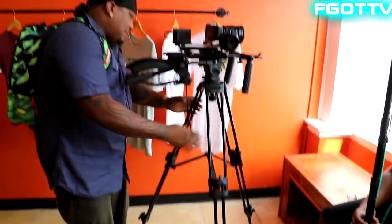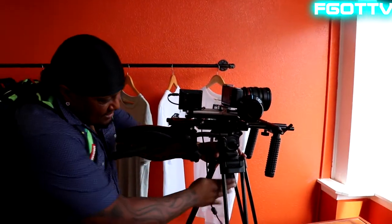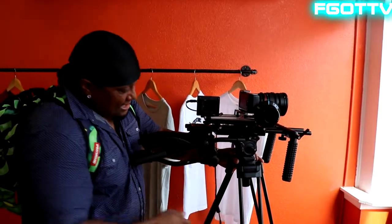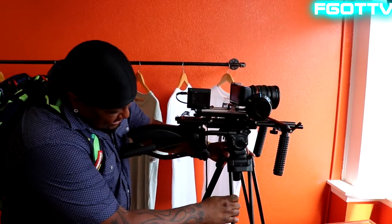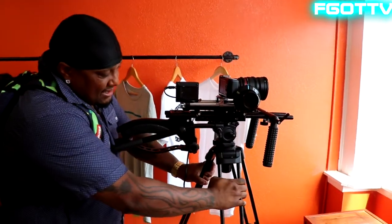We got a nice tripod here. Can't really explain too much about the tripod. I got it from actually a yard sale up in Detroit. I saw it up there — the guy don't film anymore. It was sturdy, so I ran with it.